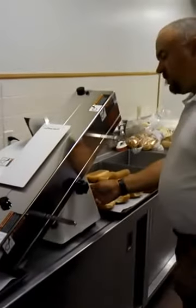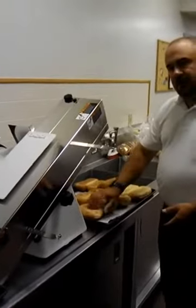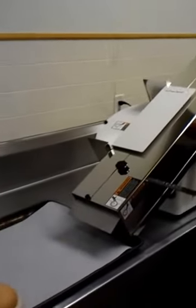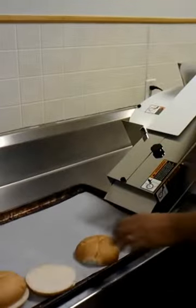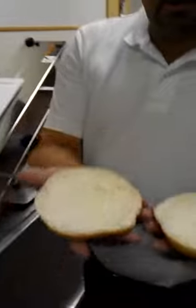Now we just turn it on. The buns have been sitting upside down so that the bottom is dry so that they'll slide down the chute easier. By just feeding them in, the product is being sliced right in half, and you get two nice even halves just like that. A pretty good example of the kind of results that you can get out of that.